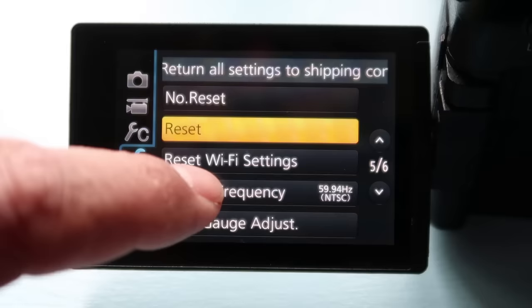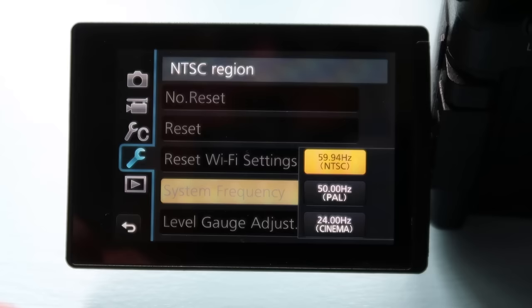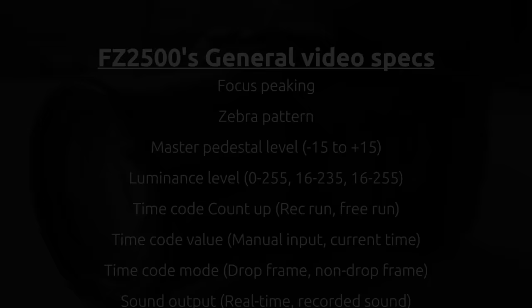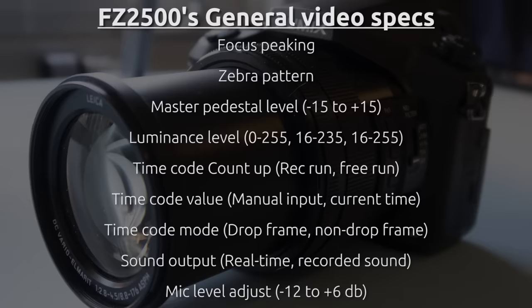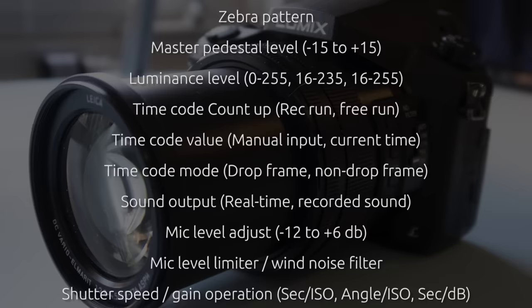System frequencies on this camera are kind of fun — they up the ante. You get NTSC and PAL, but you also get a cinema frequency. Other tools for great video capture include focus peaking, zebra pattern, master pedestal level minus 15 to plus 15, luminance level, time code, count up, time code value, time code mode in drop frame and non-drop frame.